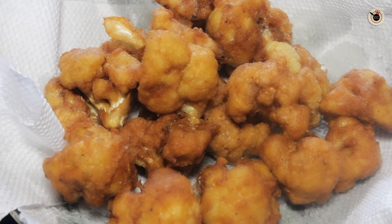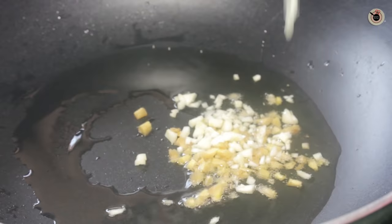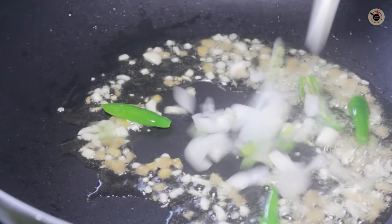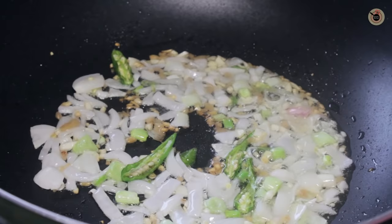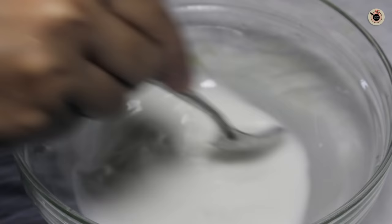Similarly I am going to fry all of them. Now for preparing the sauce, heat some oil in a wok, and to this add the chopped ginger, garlic, and green chillies, and sauté for a while. Next goes in the spring onion whites, stir again for a while, followed by the capsicum, and sauté until they are slightly tender.